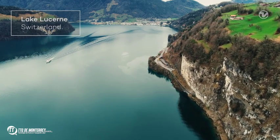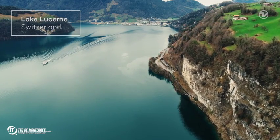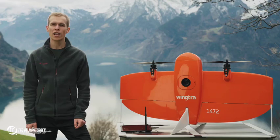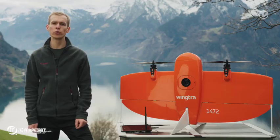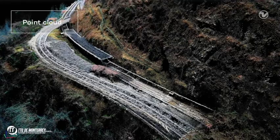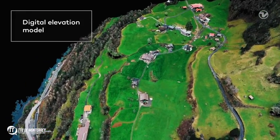Below us along the lake there is a road. Our job is to get an accurate map of the road itself and of the mountain on top of it. With the aerial images we will produce an orthomosaic map, a point cloud, and a digital elevation model of the site.